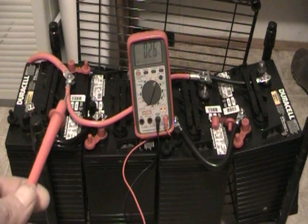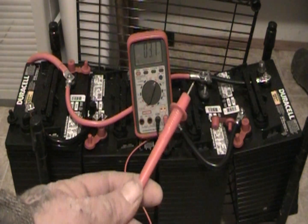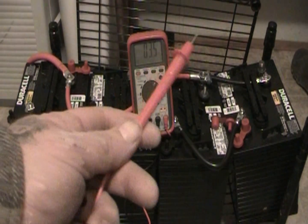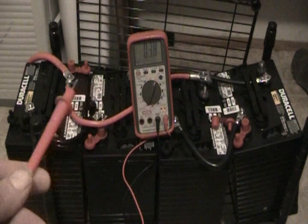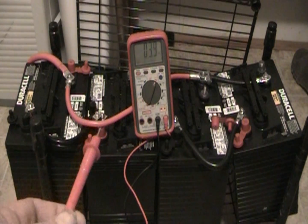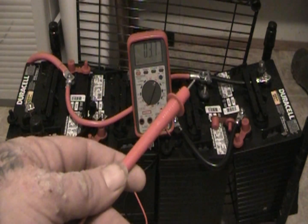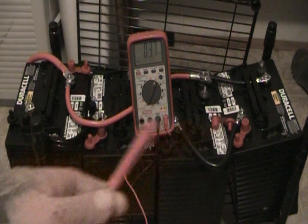I have wired the positive of battery one to the positive of battery three, and the negative of battery two to the negative of battery four — that should be my series-parallel configuration. This keeps all batteries at 12 volts, but the current runs through one cable, which increases the amp hours, or the capacity that I can store.